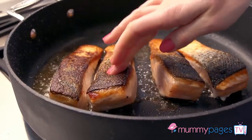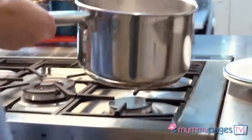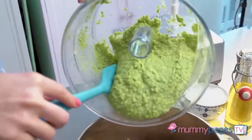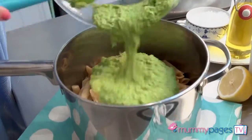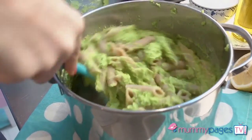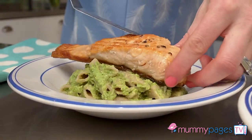To be even speedier, you could have this sauce made from the day before and then just warm it through gently in the pan. That salmon should be cooked now, so just remove it from the heat and the pasta too — give it a good drain and tip it back into the pan. Then add that lovely pea pesto; it smells so fresh and tasty, and give it a really good stir through.